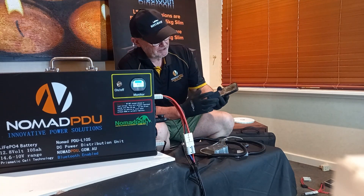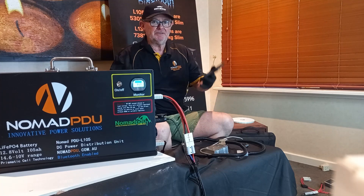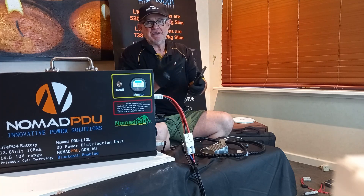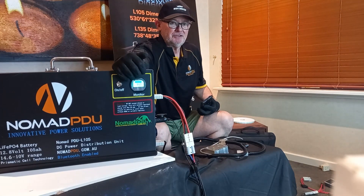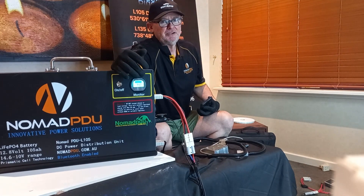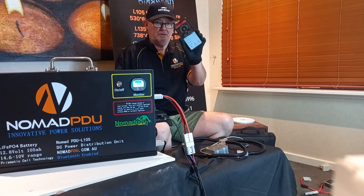The screen works like a fuel dial. When you first get the unit, you need to fully charge it and have your BMS on so they all calibrate. The SOC screen — state of charge — gives you current voltage, state of charge percentages, and a draw reading, the same as on the app.